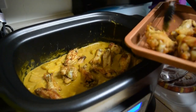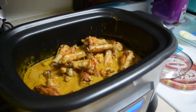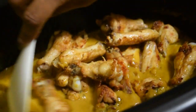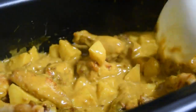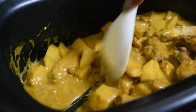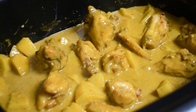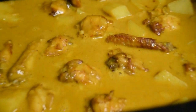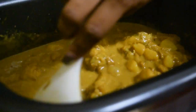This is still on sauté mode for the multi-cooker and we're just going to coat the chicken with the sauce. Then we set the time on the multi-cooker — I set it on slow cook high for one hour to finish cooking the potatoes and the chicken. And here's the rice in the perfect cooker, which is done.